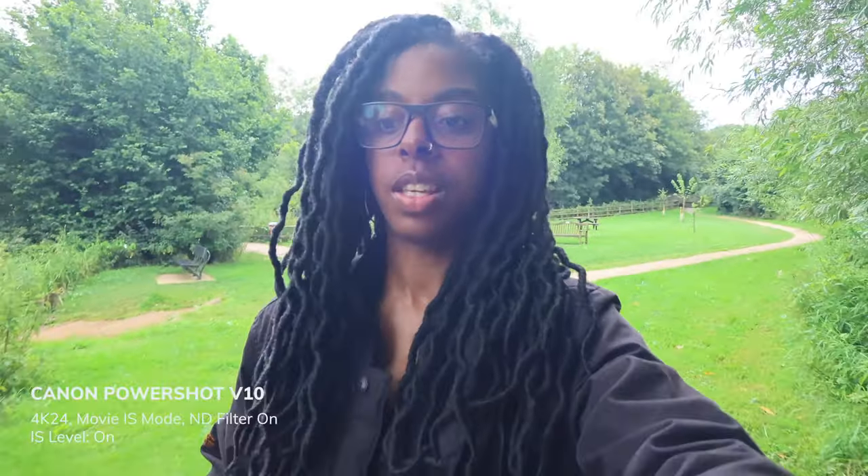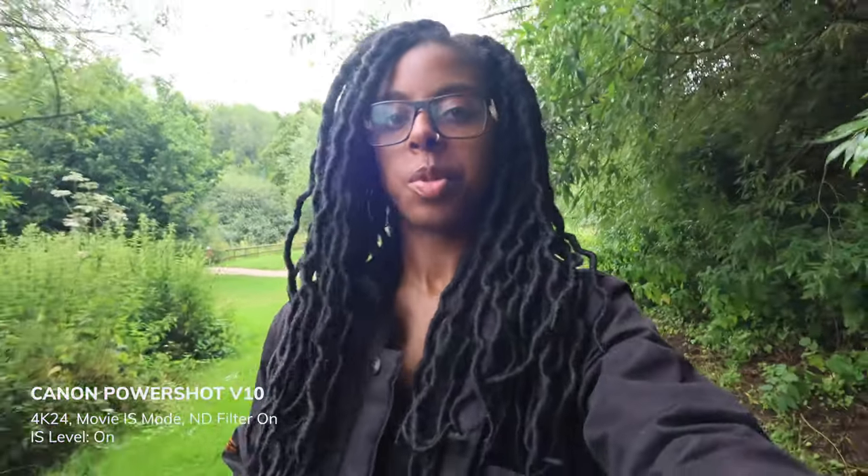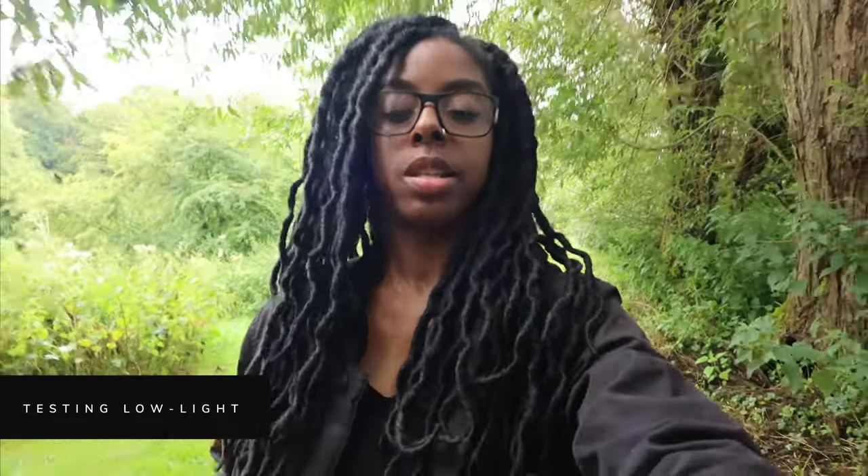I've switched over into the digital stabilization mode because watching shaky footage back is just going to give me a headache. At the moment I'm walking under a load of trees, so this is a good low-light test.